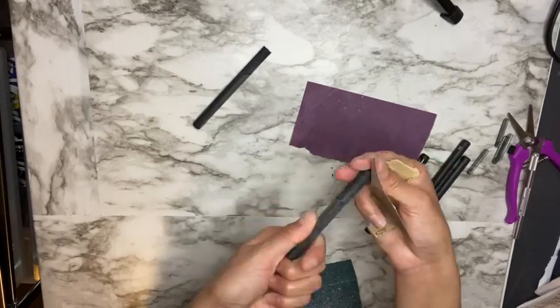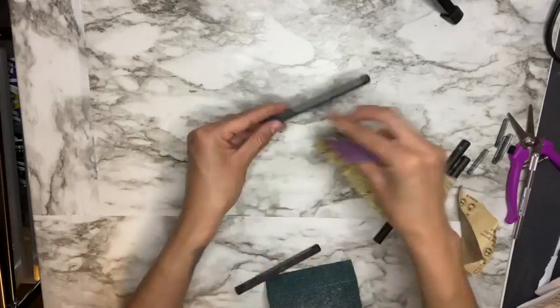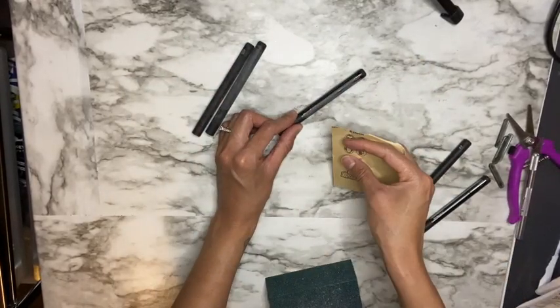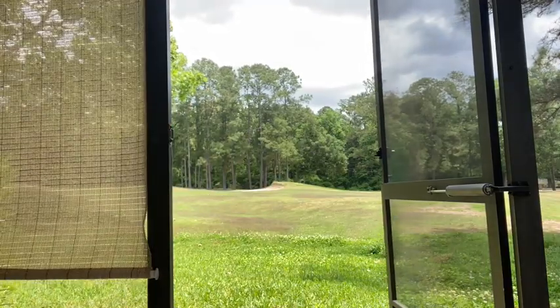Here I'm going to go in with a 400 grit sanding paper just to smooth out the pen. The 220 grit did leave the pen a little bit rough, so I'm just going in with a 400 grit to smooth everything out. Next you're going to want to base coat your pens — I'm going to be using spray paint to base coat my pens.